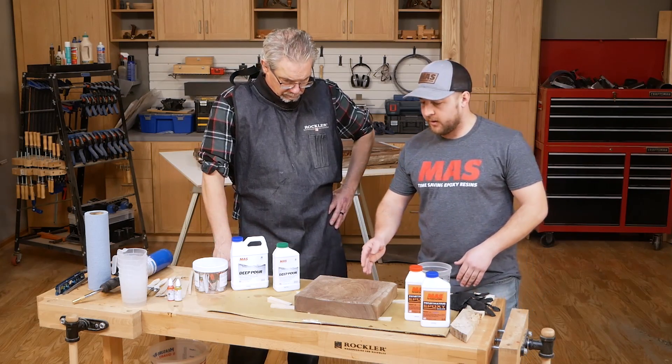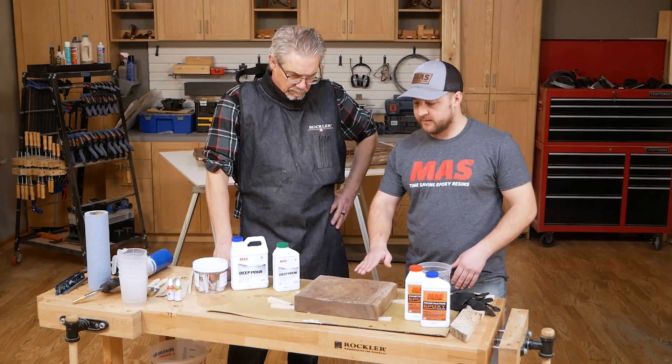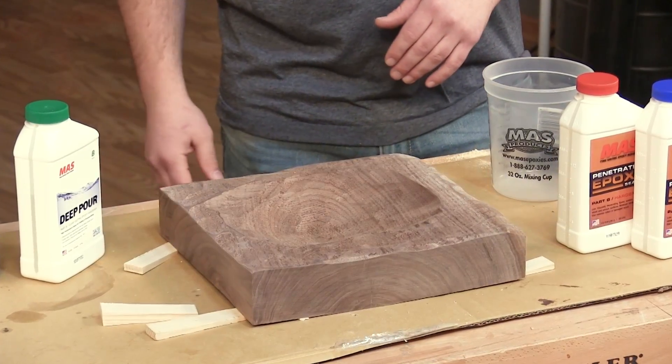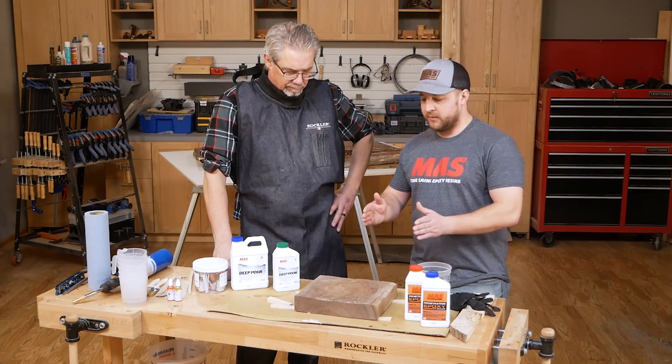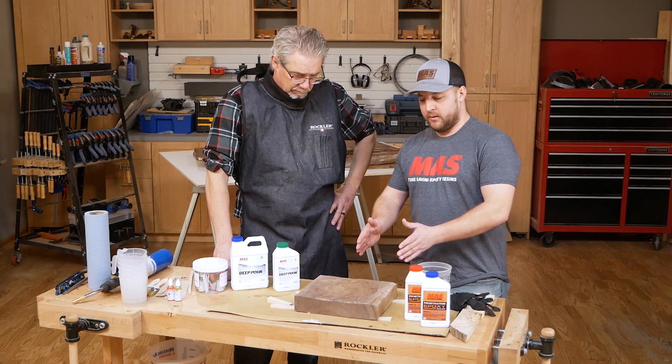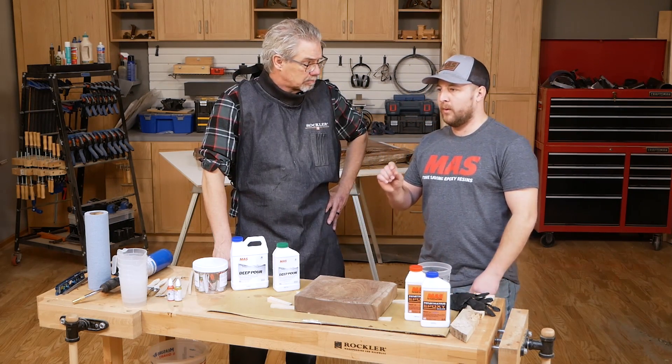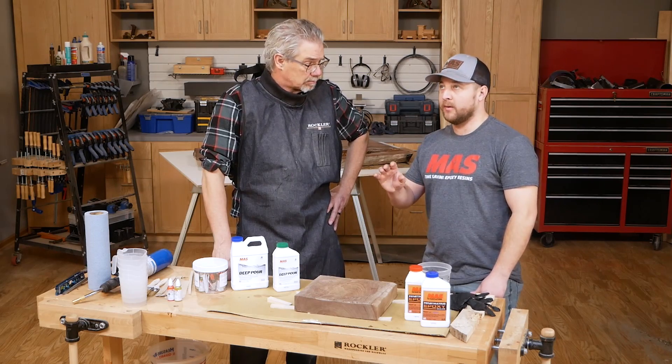With this piece of walnut right here, we'll be able to do this all in one shot since it's only about two inches deep and probably about nine inches wide. We shouldn't have any problem with this, but if you scale this up to about two and a half feet wide and two inches thick, you would want to do an inch at a time at right around 70 degrees.